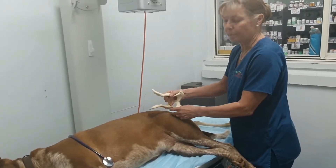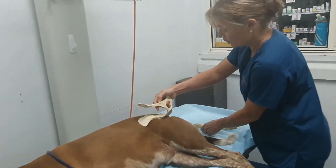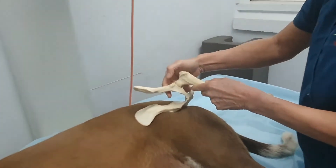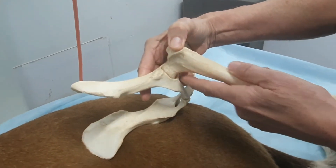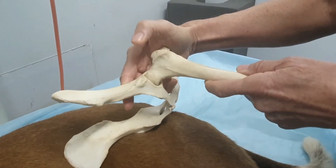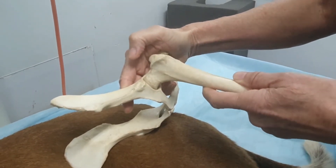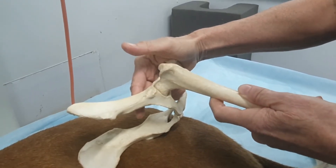We're going to be performing a Barden, Barlow and Ortolani test, trying to ascertain whether there is any joint laxity at the coxofemoral joint. These tests are a subjective assessment for hip laxity. If you want to do an objective assessment where you put numbers to it, then we do have to do the PennHIP radiology.